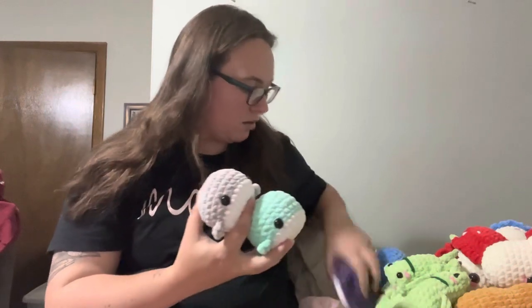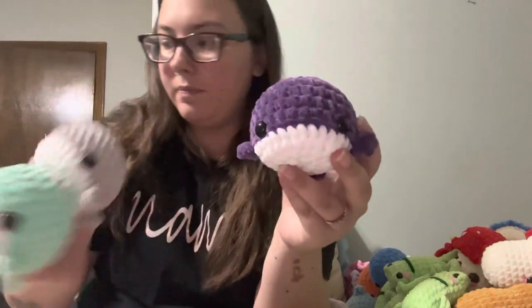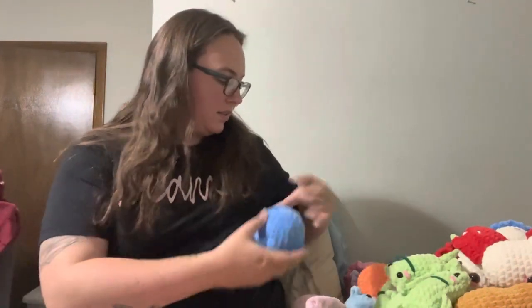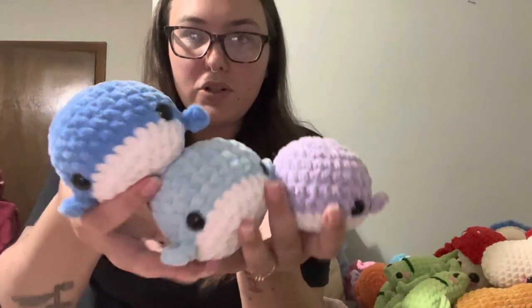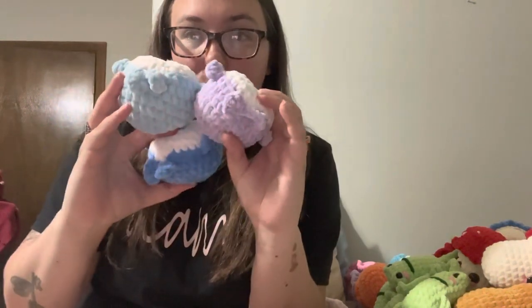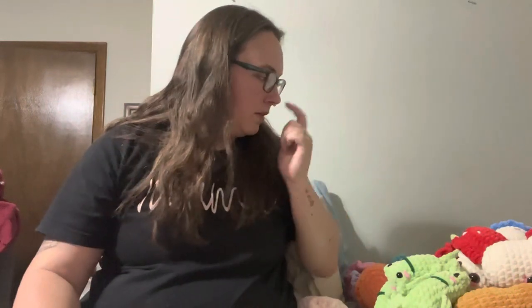So I made some whales again. These whales are super cute. The pattern that these whales are from — I had been doing the fins separate and then sewing them on. But I went and read the no-sew version of it, and I did that this time. They turned out really good and they're much faster to make that way. I'm going to stick to that from now on. Those took like 30 to 40 minutes to make, maybe less.